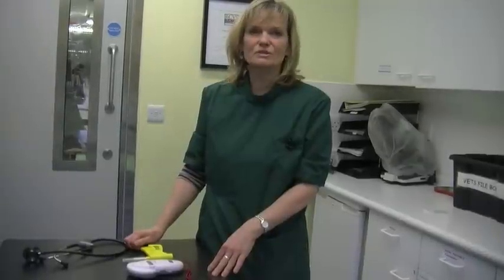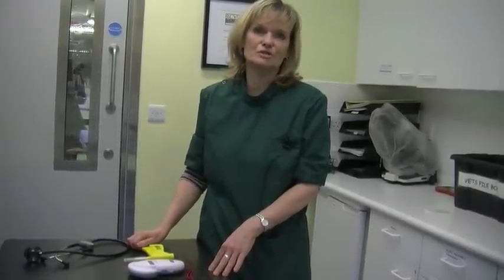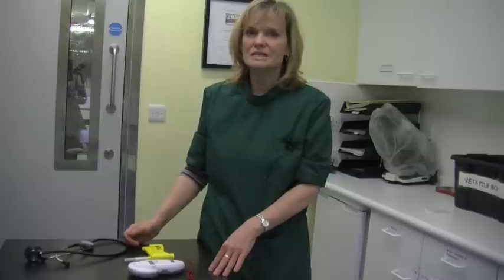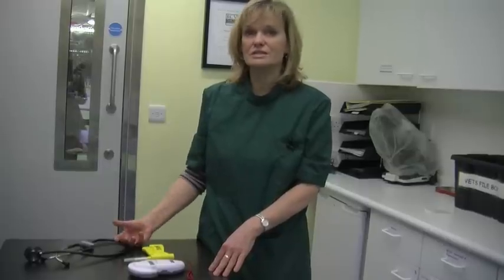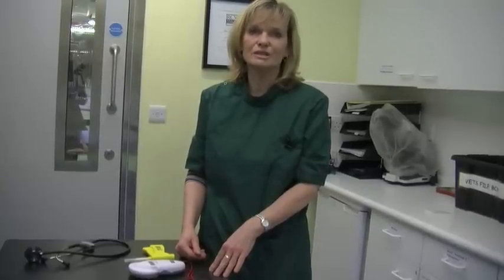The benefits of microchipping a dog are really important because it's a permanent identification for the dog. So if the dog goes missing and if the dog loses its collar, it's still got an identification and it can still be traced back to the owner, which is obviously really important.